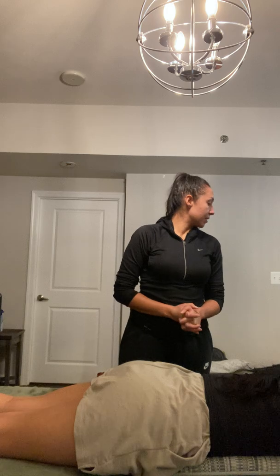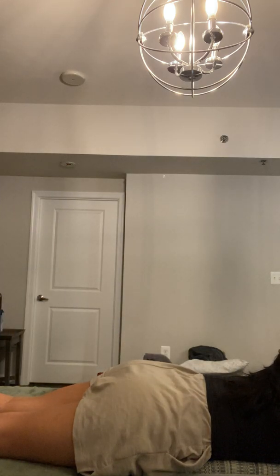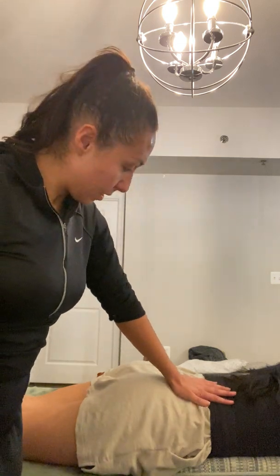So now I'm going to measure her hip extension. I placed the pillow underneath to prevent hyperextension of the lumbar. And I'm just going to place my hand to stop right here.